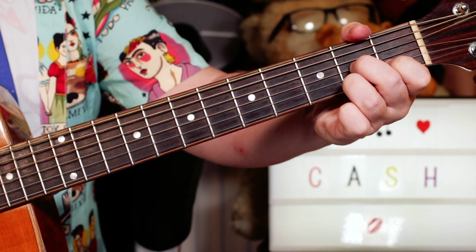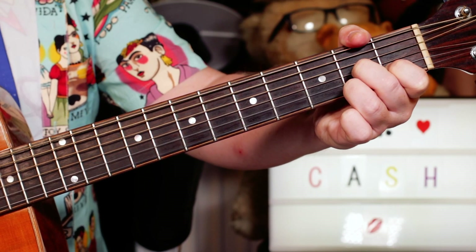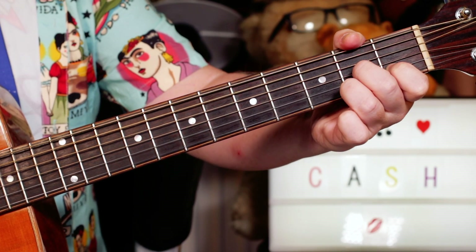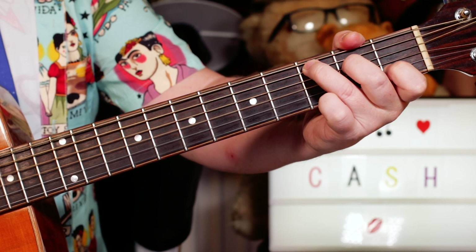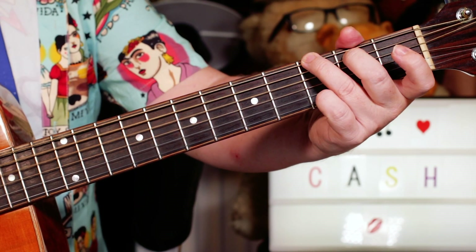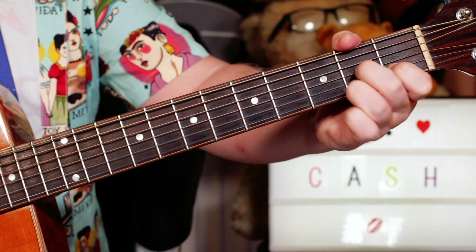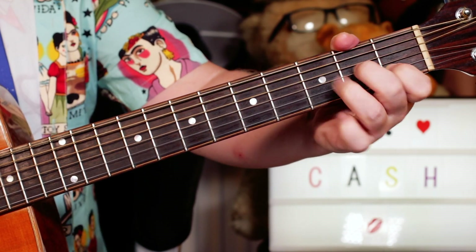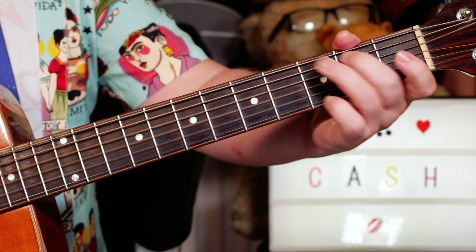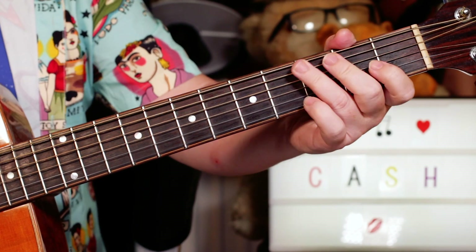Then the chorus is nice and simple: D7, C, G — 'went down' — D7, G. So it's the same twice. Then you stay on G for 'burns, burns, burns, the ring of fire.' Then you change to D7, back to G — 'the ring of fire.' Again: burns, burns, burns — D7, G, D7, G.